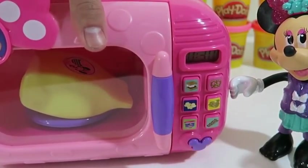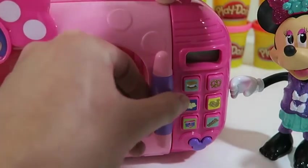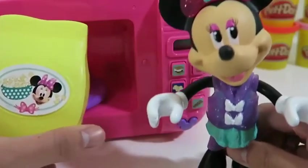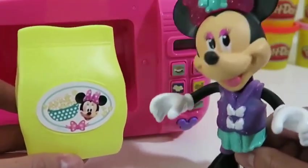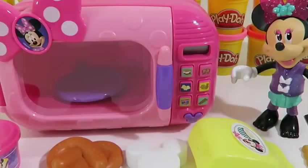It is such fun! I'm so excited! Popcorn is one of my favorite things to microwave! I just love the popping sound! Microwaving with Minnie was so much fun today! Thanks for watching! Please subscribe to watch more! See you soon!